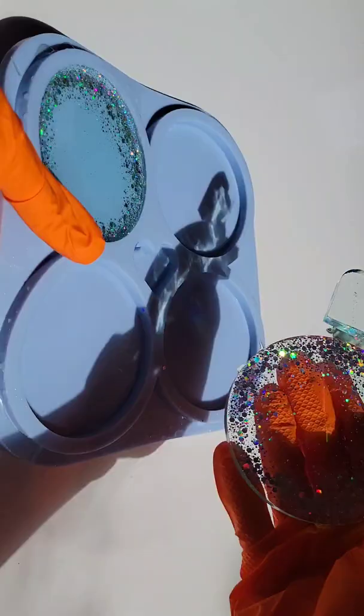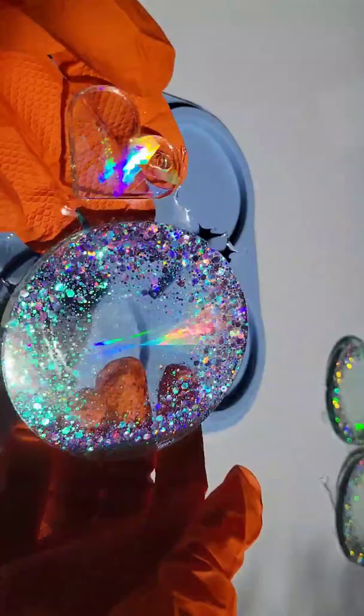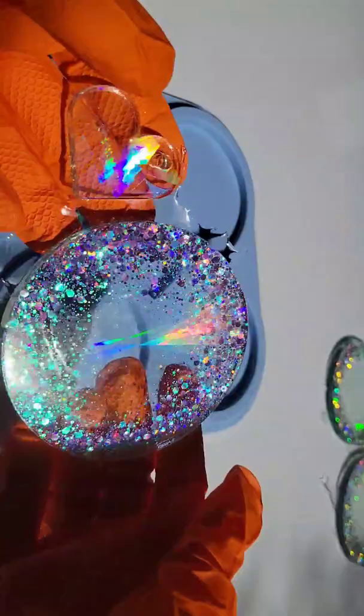I think I'm going to turn these into sun catchers, but you could just attach some clear rubber bumpers on the back and they'll be good to go as coasters. I did a test run on one of these and turned it into a sun catcher.